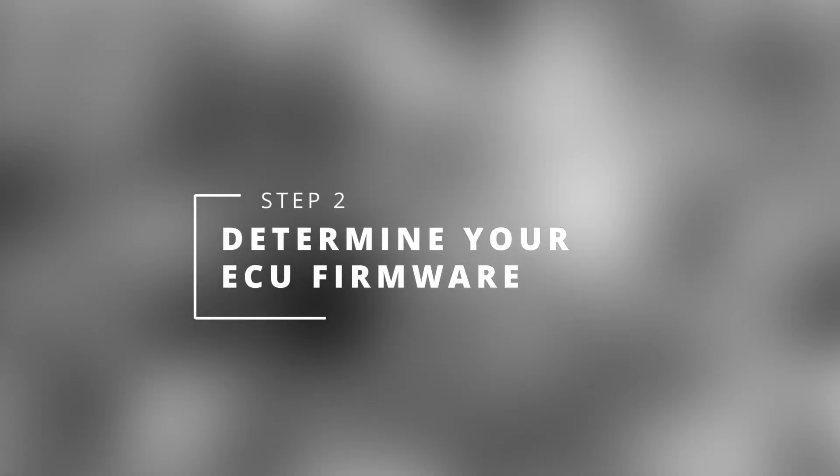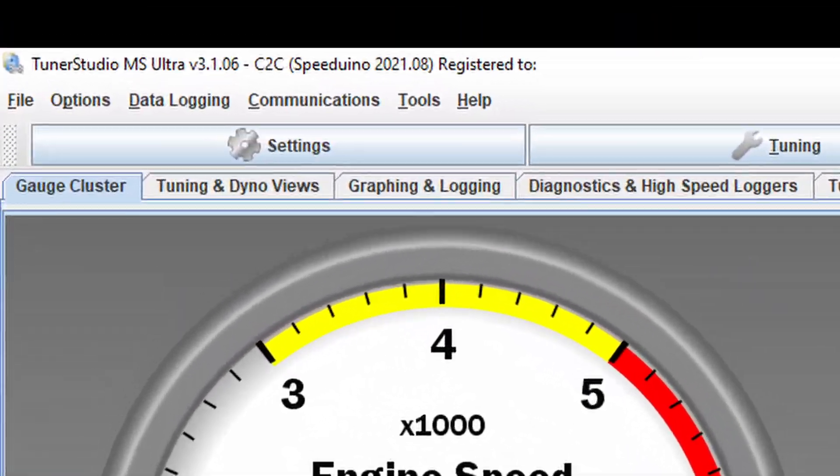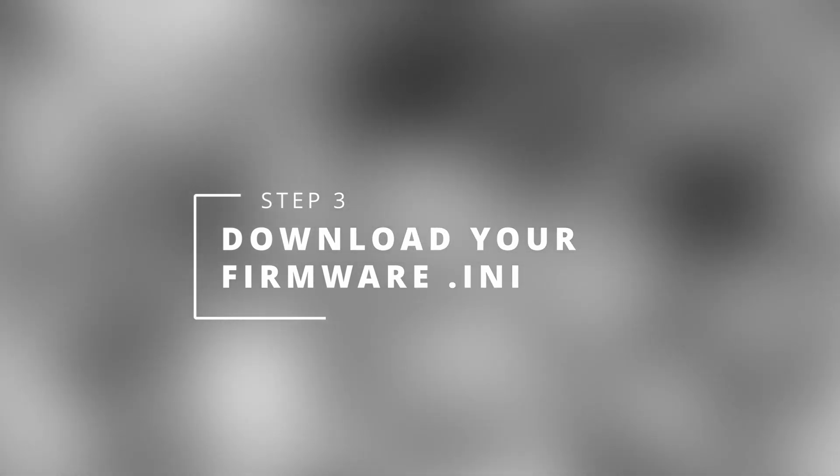We need to know which firmware your ECU is running, so connect via USB, open TunerStudio and have a look at the top bar. On your Android device we now need to download the corresponding firmware .ini file.